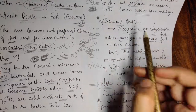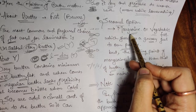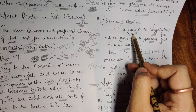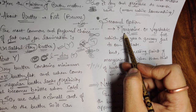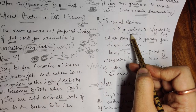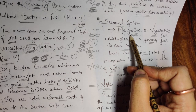Margarine doesn't have much moisture content, so it won't melt easily. That's why people love to work with margarine — it has very little moisture, so it won't melt easily during lamination. Compared to butter, which melts faster, margarine doesn't melt as readily. That's why people like to work with it — you don't even need an air conditioner.